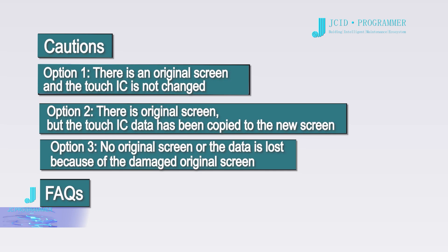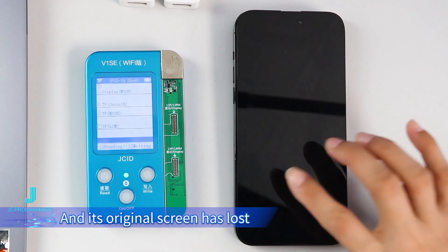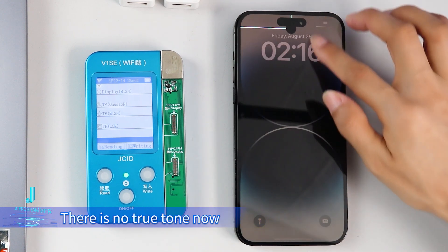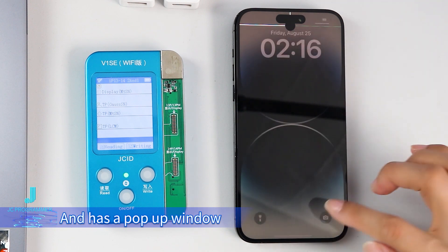Option 3: no original screen, or the data is lost because of a damaged original screen. The screen of this 14 Pro Max has been replaced and its original screen data has been lost. There is no True Tone and there is a pop-up window.